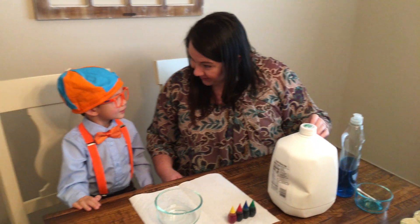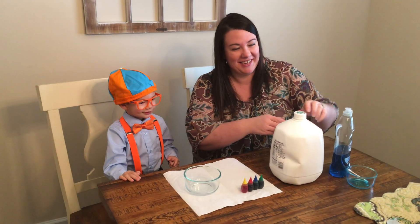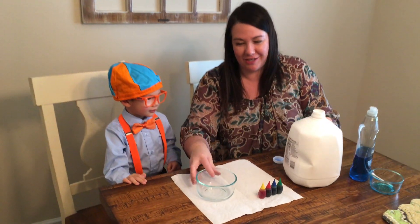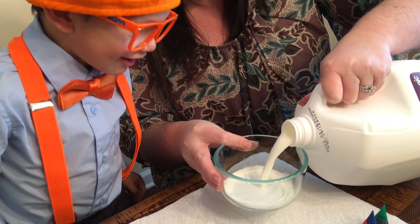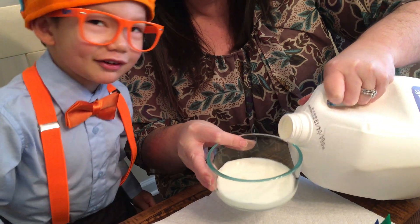So the first thing we need to do is we need to pour some milk into a bowl. Look at all that milk.